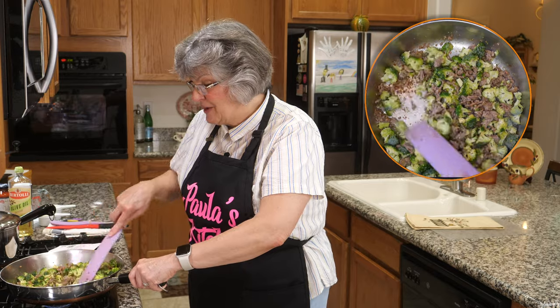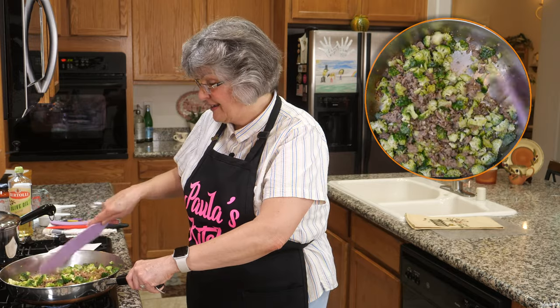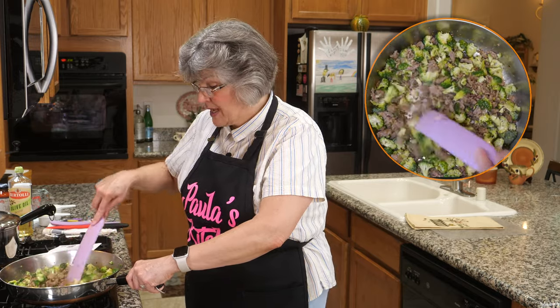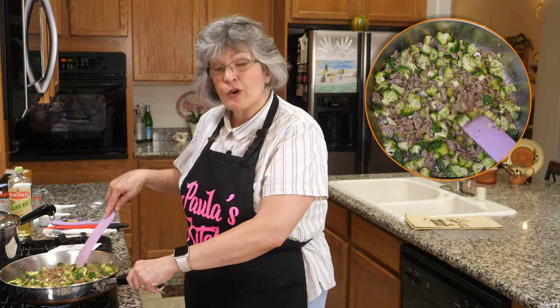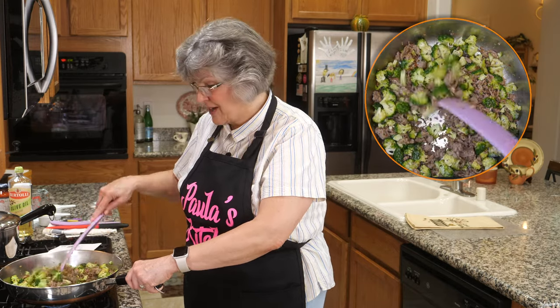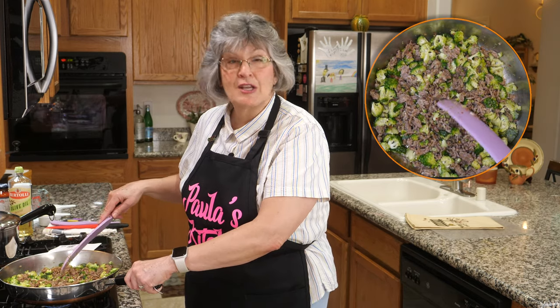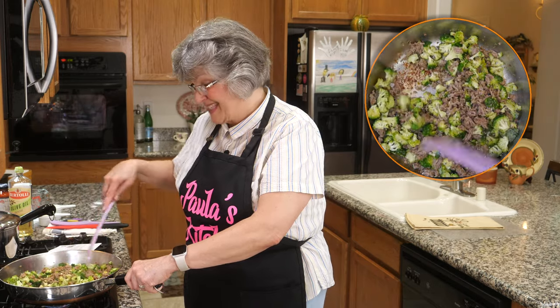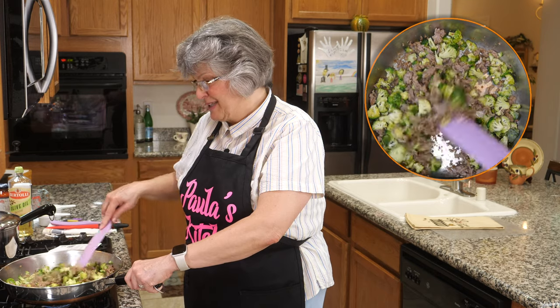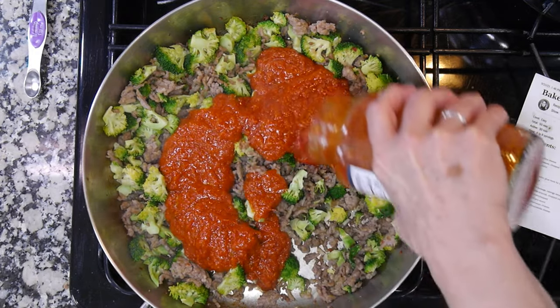When I look up a recipe I always check the comments too. Some folks substituted spinach for the broccoli, which I love since spinach goes great with Italian food and tomato sauce. Others used half mild and half hot sausage for more pizzazz — hot sausage can be a little too hot for me, so I went with mild. Three minutes — see you then!